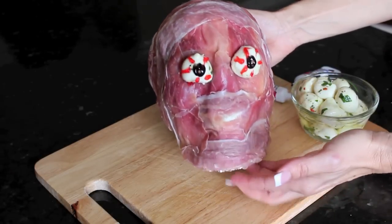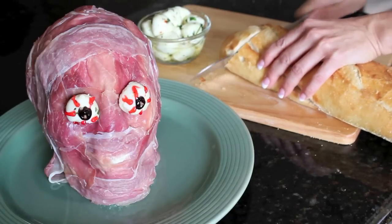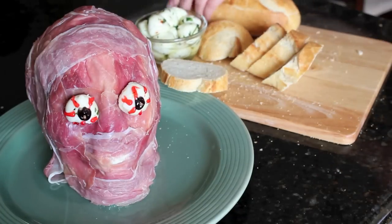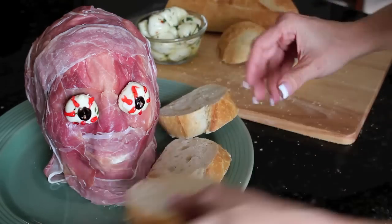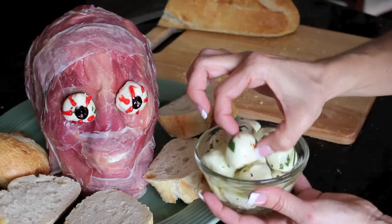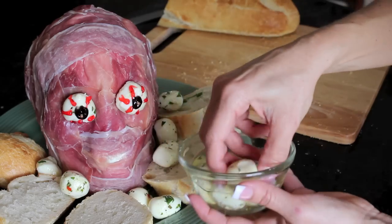Doesn't it look awesome? Then to finish off the platter, I like to slice some Italian bread, add the rest of the mozzarella to decorate the platter, and then it'll be ready to serve.